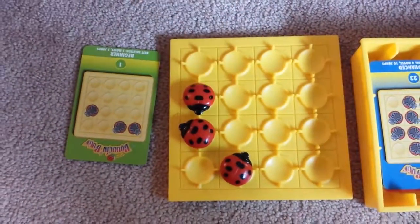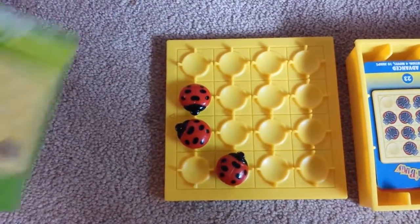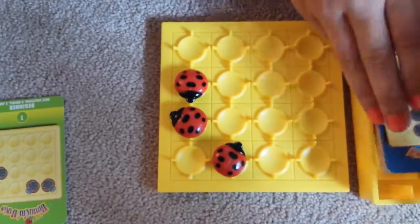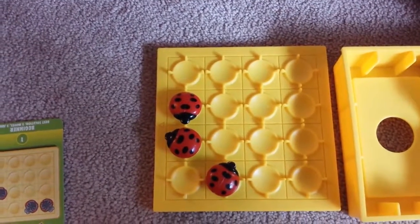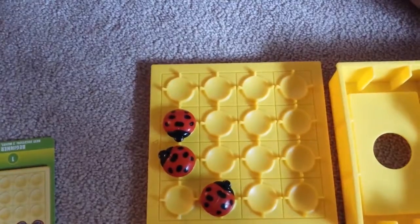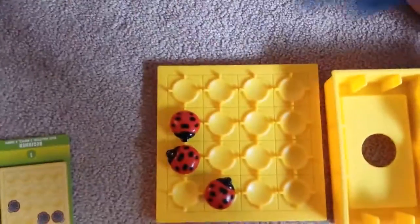Once you get all of those flipped over onto its belly, then you're done with that level and you go on to the next level. The levels have beginner, intermediate, advanced, and expert.